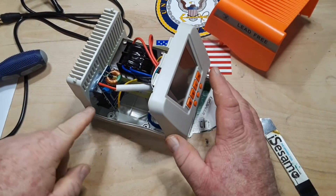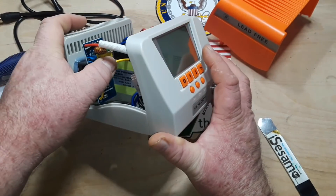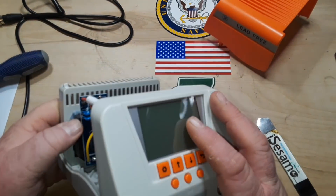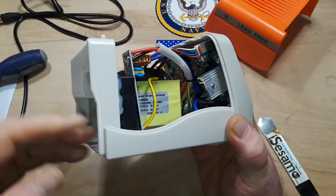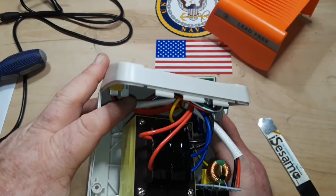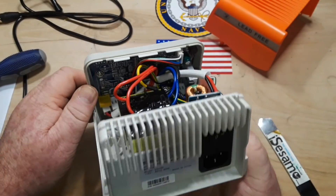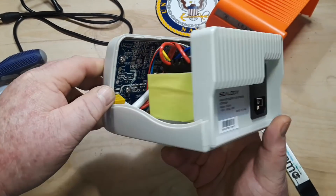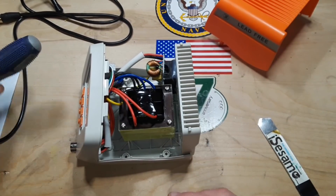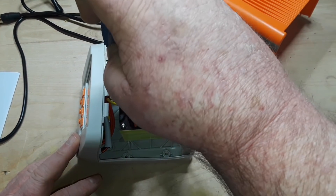So as we take a look inside, we have the power coming in through this block. Got a nice big choke, a safety capacitor, a couple more little capacitors — that's bringing the power off to the jack. We have a transformer, and just a PC board in there for control. Pretty simple, looks solidly built. Screws are all tight.